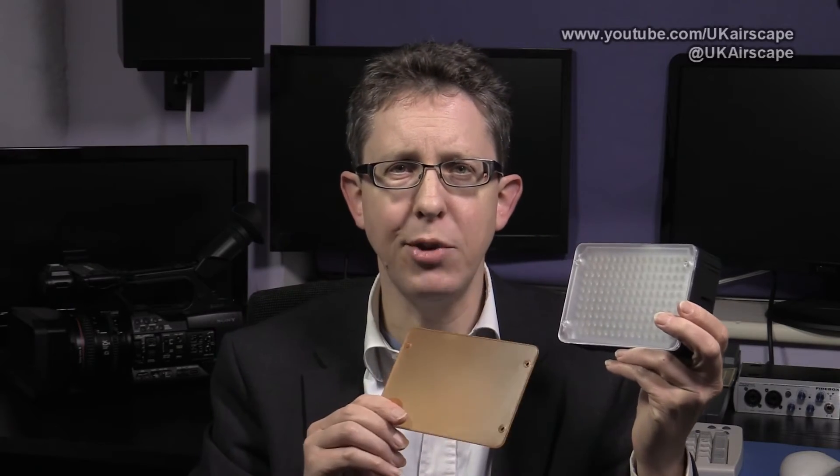So that's the light in its naked, unadorned state, but it does come supplied with this — a tungsten-esque filter designed to convert the light to a more orangey sort of shade to work better with tungsten lights. But what color temperature is it? Well, let's find out.